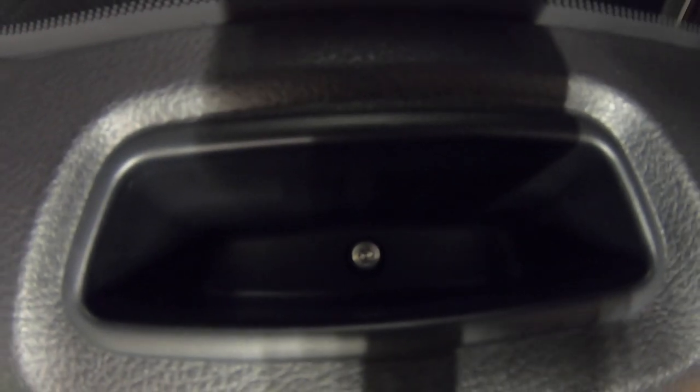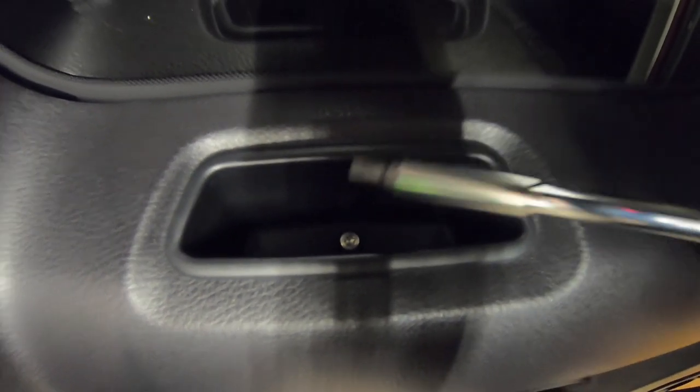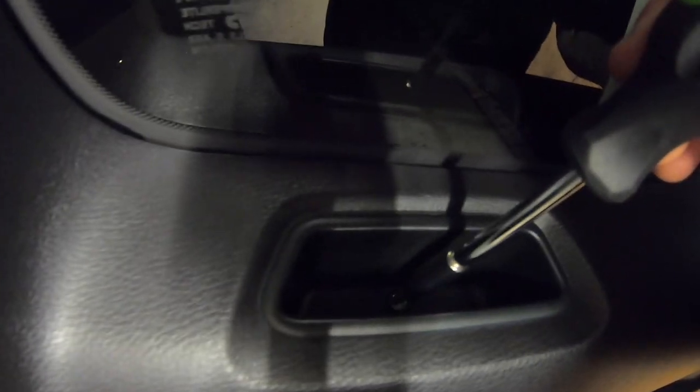Then inside the handle of the door you'll see a Torx screw. Use your T25 Torx bit, stick it down inside, and loosen that bad boy up.